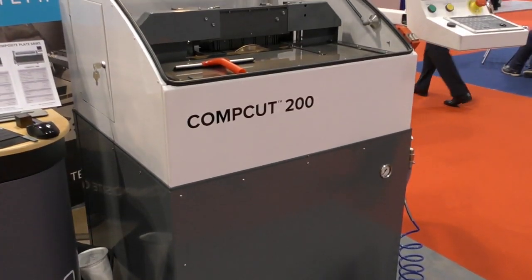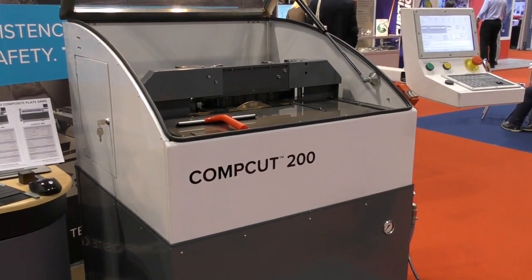We have three machines in our range. We have the ComCup 200, which is our small footprint machine, specifically for R&D centres and test centres who want to cut test specimens very easily. It's small footprint but low cost as well. Then we have two bigger ones: a 600 by 600 millimetre machine and a 1200 by 1200 millimetre clear panel size machine. For this event we've brought the smaller footprint machine because it's easy to transport and easy to show people what we do, as all our machines work with the same principle for cutting samples.